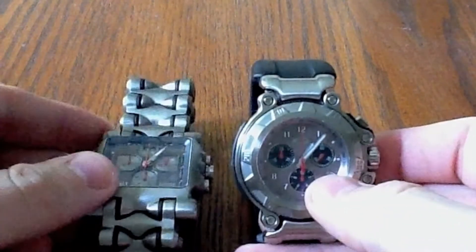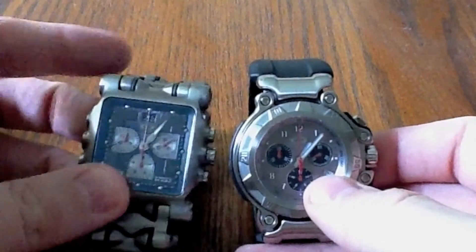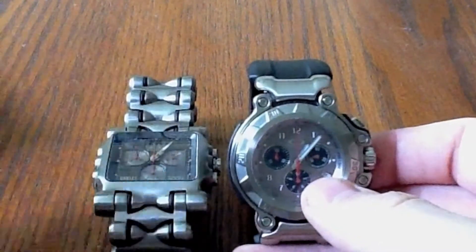Keep checking out my YouTube channel — I'm going to have more Oakley stuff down the line. I've got some more glasses to show off later today probably. Anyway, that'll do it. Have a great day, guys.